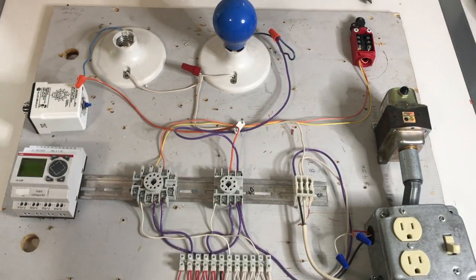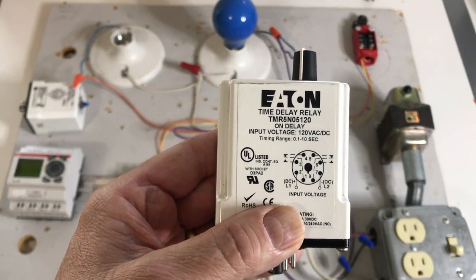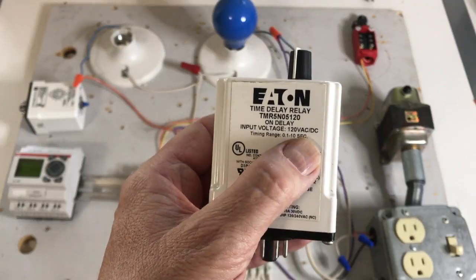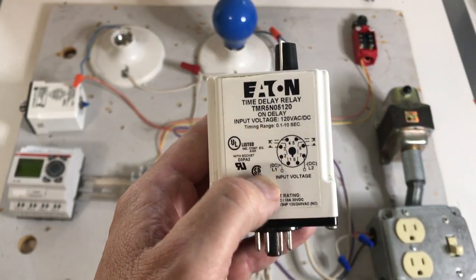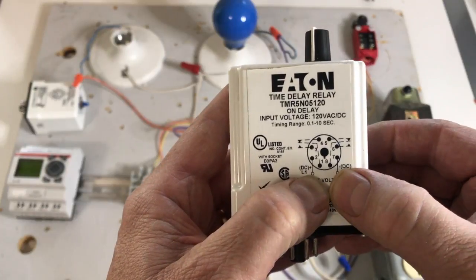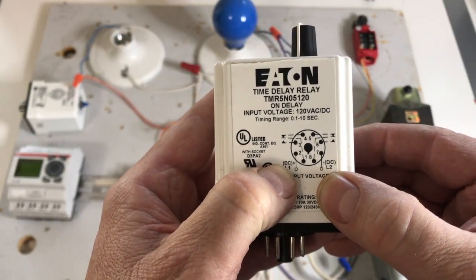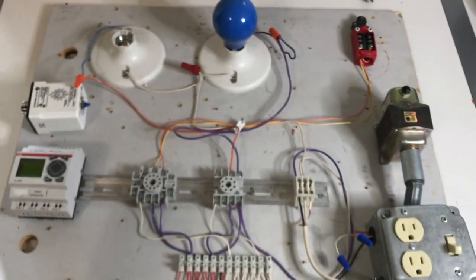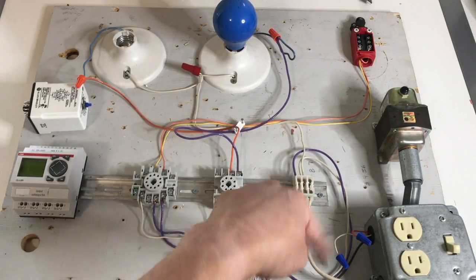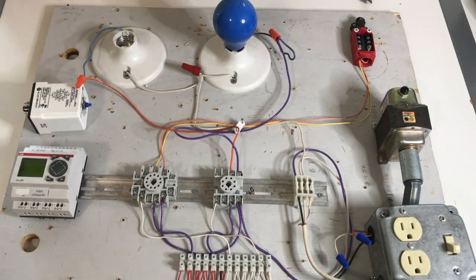The first thing we're going to talk about are time on delay relays. Here's one right here. It's an on delay relay. If you look at this, you can see the input voltage is 120 volts AC or DC. What they're referring to on input voltage is the coil voltage required to make the relay switch. If you look on pins 2 and 7, this is where your coil voltage is connected to. If you were using DC, you'd have to have positive on 2, negative on 7. On the board over here, we have pin 2 coming from our switch leg, and pin 7 going to our neutral bus.